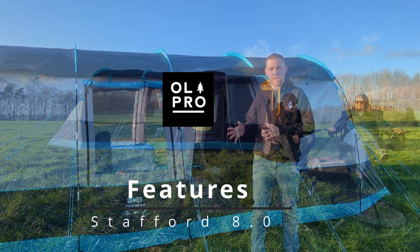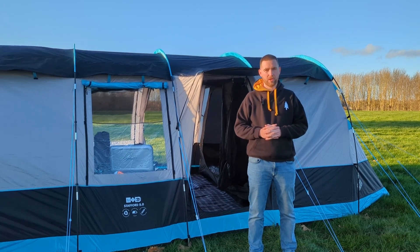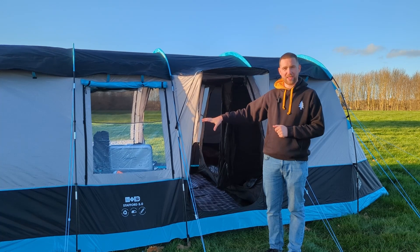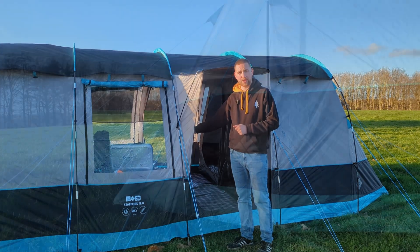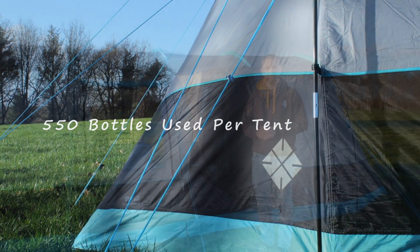This is the Stafford 8.0, an 8-berth tunnel tent made in collaboration with Ed Stafford and Allpro. It features Alltech 210T RPS repro material which utilizes eight plastic bottles per square meter of fabric, a total of 555 plastic bottles per tent.